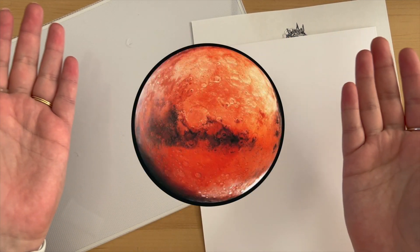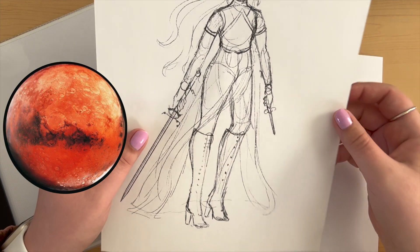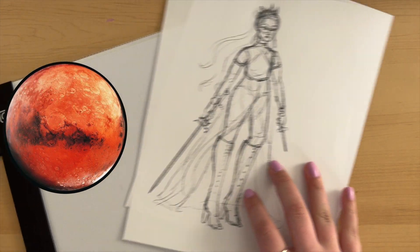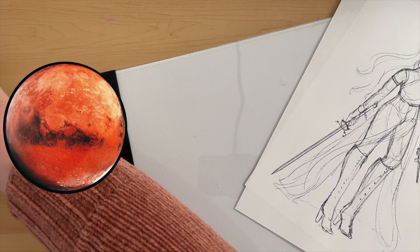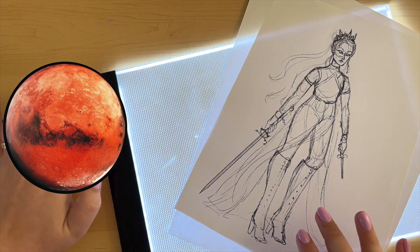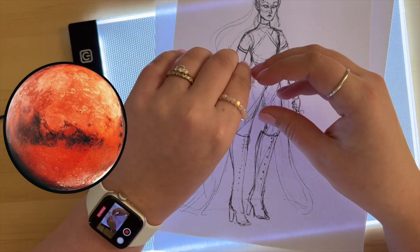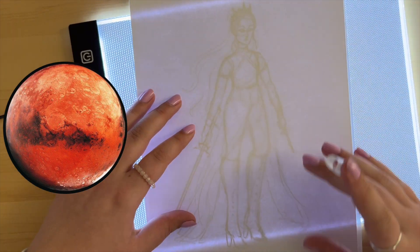So I printed it out on normal paper. I'm going to be using my light box here to trace it onto X-Press It Blending Card, which is just a really nice paper for markers. I actually love it so much.